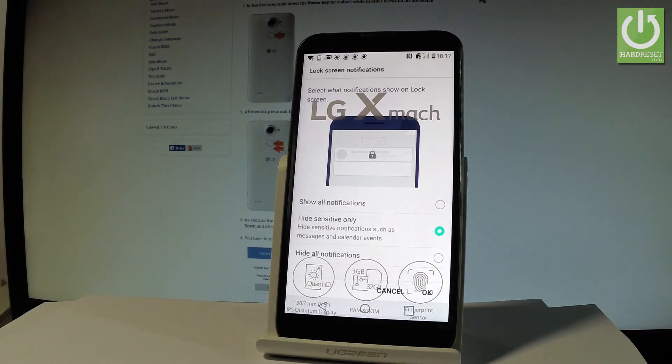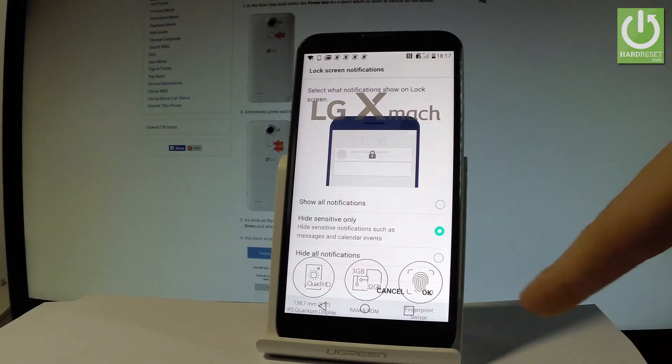Now choose your form of notification. You can select Show All Notification Content, Hide Sensitive Notification Content, or Hide All Notifications. Let me choose Hide Sensitive Notifications Only and tap OK.